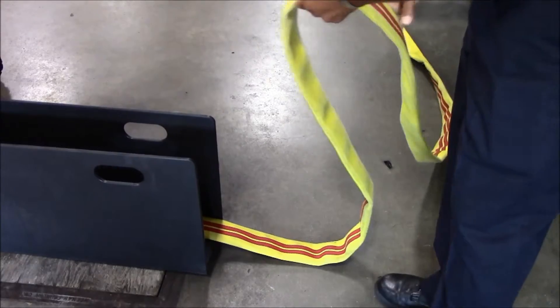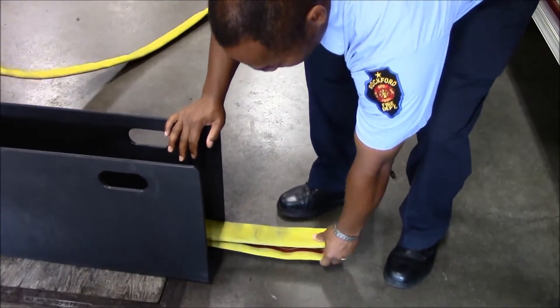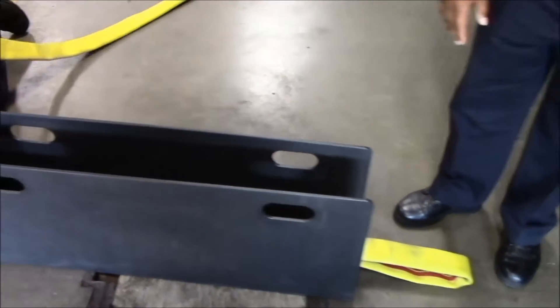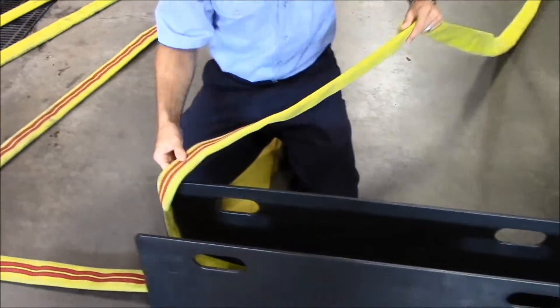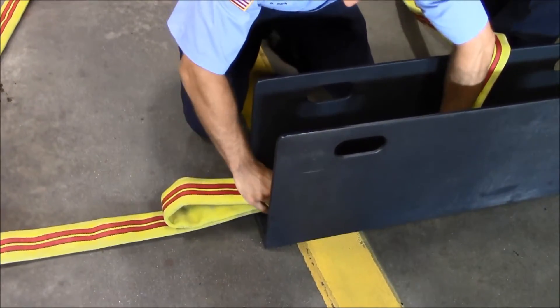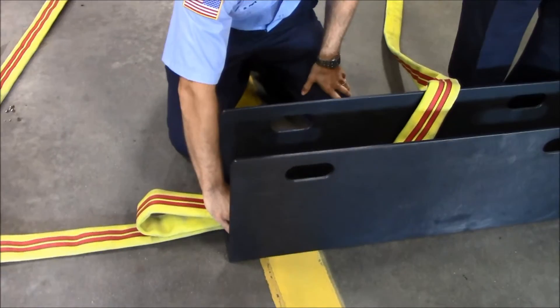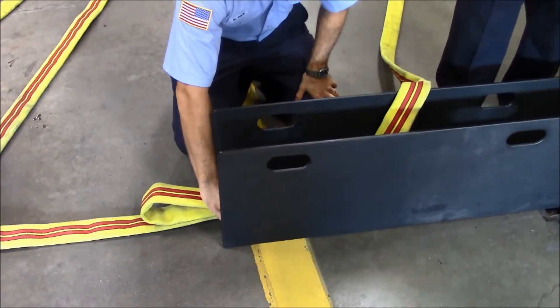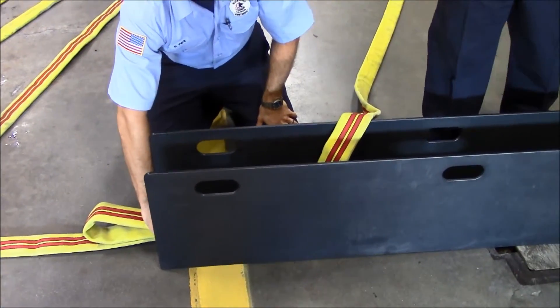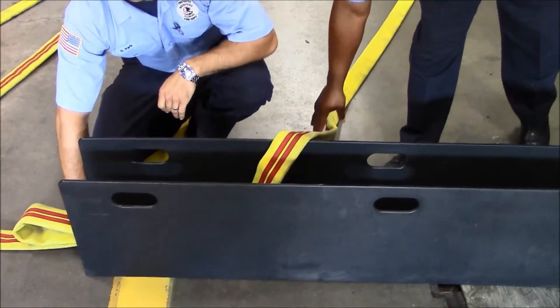As you begin to load it on this side of the box, you want to make sure that you put a handle here. And then as you go back, there's another handle on the other end of the bucky box. This gives you the handle to pull from either side of the box, from either side of the truck. Then you just load it as a regular accordion load for the first 50-foot length of hose.